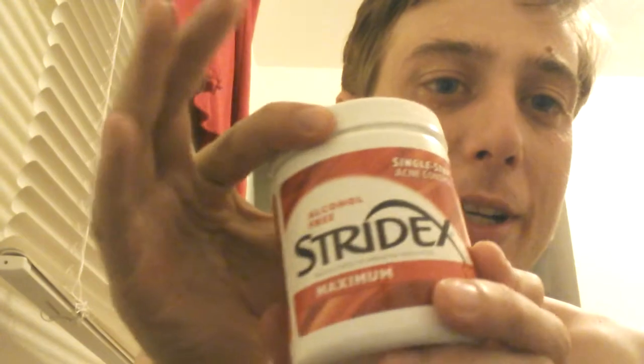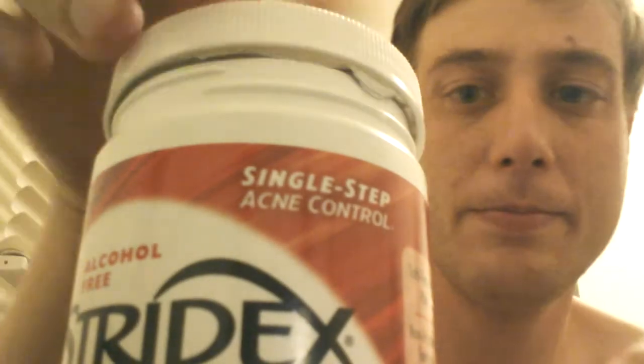Next, use the other chemical exfoliant. This is a BHA — salicylic acid. This is a Stridex, and these come in little pads. It's 2%, which is the most you can use for daily use. You have to be careful with this because it's pretty strong. This one penetrates into the skin, goes into the pores, and gets all the gunk out.